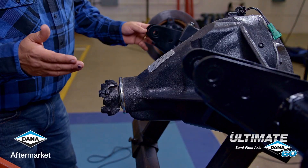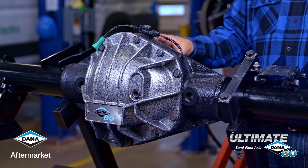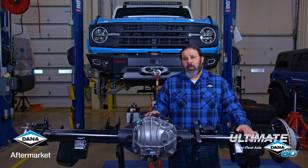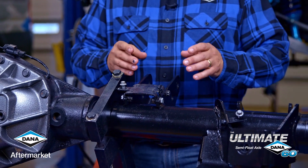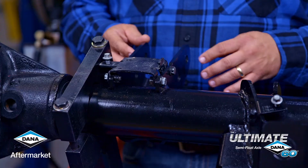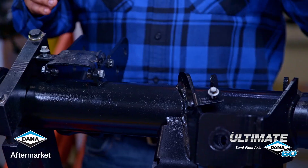We start with our tried-and-true Dana 60 center section. It's got a 1350 series pinion yoke, has a cast iron diff cover, has your choice of 4.88 or 5.38 ratios, and either Eaton Electric or ARB locking differential. It has three-and-a-half inch diameter tubes and quarter-inch thick brackets that are significantly upgraded over the stock brackets.